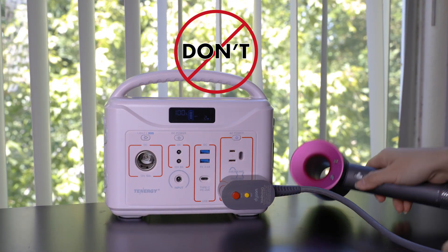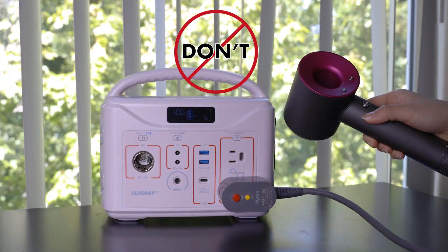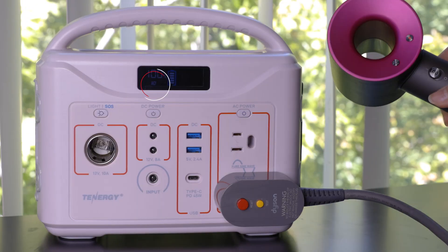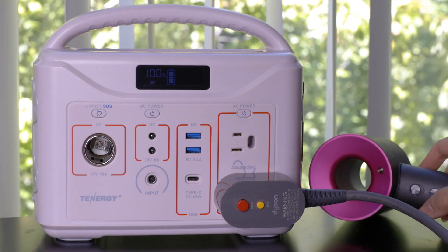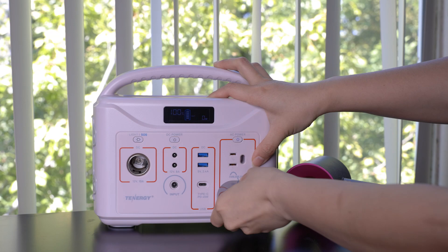If a device draws excessive power and surpasses the T320's capacity, the power station will automatically shut off and you'll see a warning icon displayed. In such instances, unplug the device immediately to prevent overloading the unit.